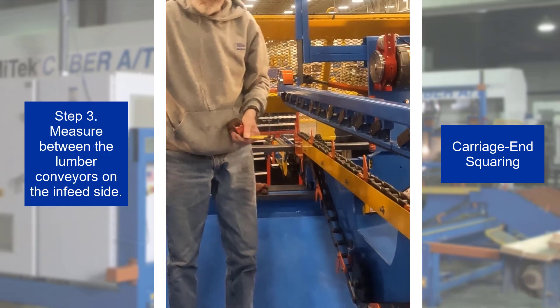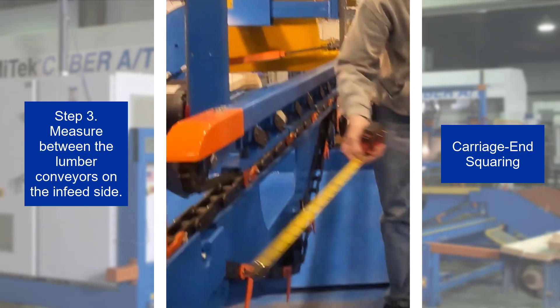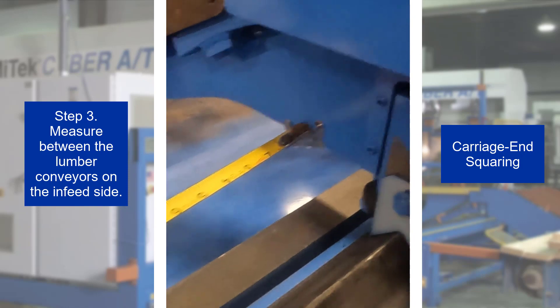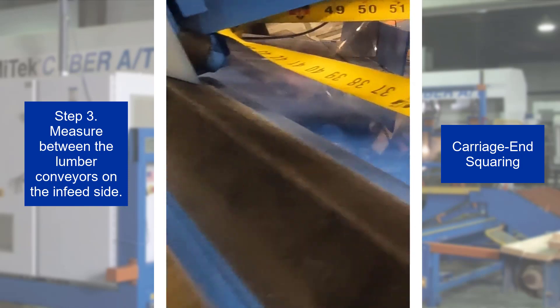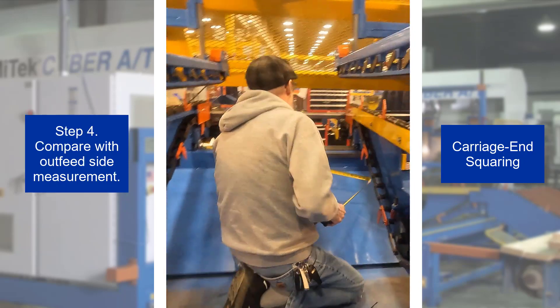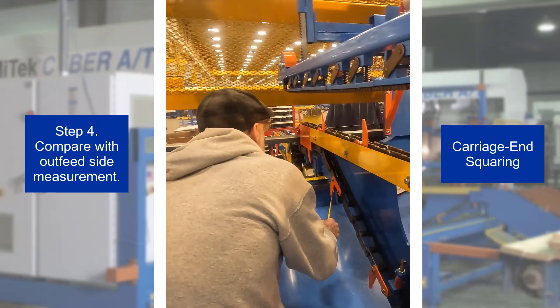Step 3. To make sure the lumber conveyors are square, measure between these plates by pushing the tape against one side and under the other side at the infeed side of the lumber conveyors. Step 4. Compare with the same measurement at the outfeed side of the lumber conveyors.